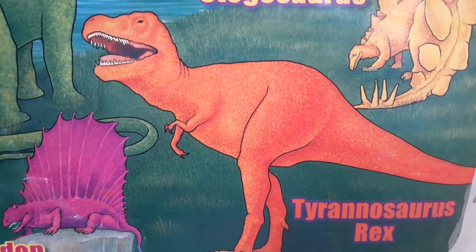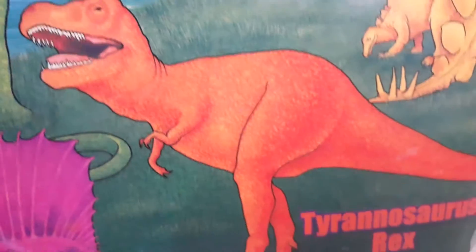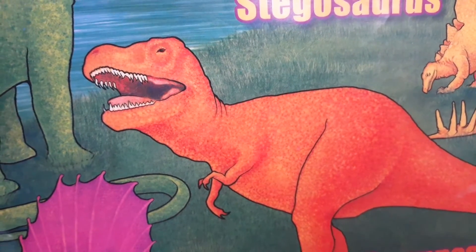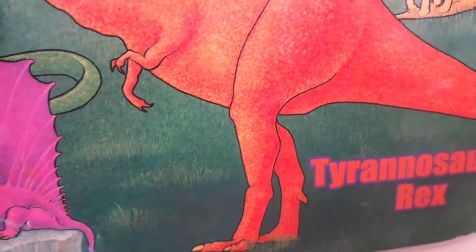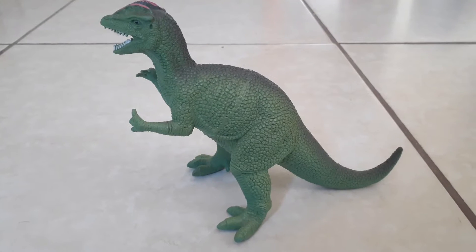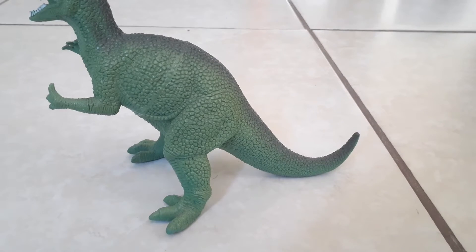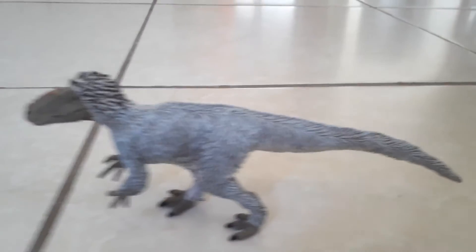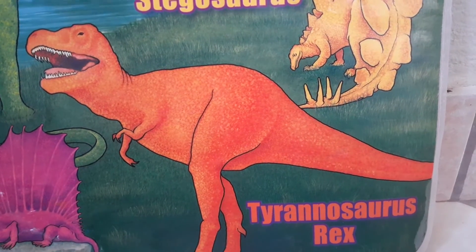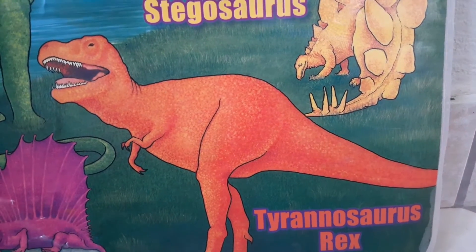Let's start with the queen herself, Tyrannosaurus Rex. The head is too small — T-Rex was supposed to have a big head. At least the legs look fine and its pose is okay. Two-legged dinosaurs did not stand so upright with their tail on the ground like a kangaroo. They had a more horizontal pose with the tail completely off the ground. This T-Rex's tail is near the ground but not touching it, so that's fine.